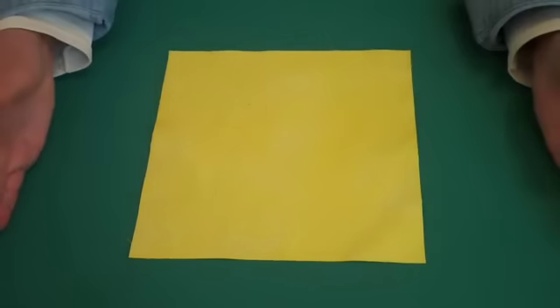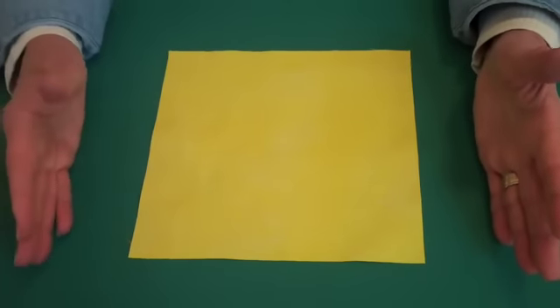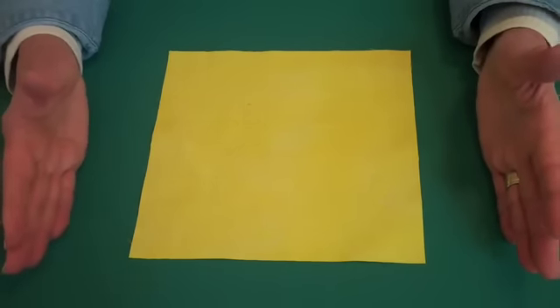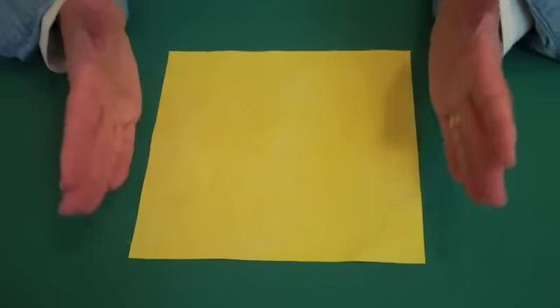If I had an 18 by 18 inch square, I would get over four and a half yards of bias binding — that's a lot of binding from an 18 inch square. So for purposes of this video, we're going to do a miniature.